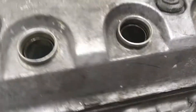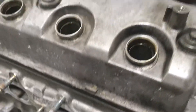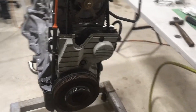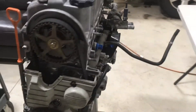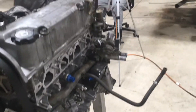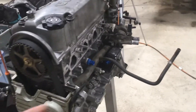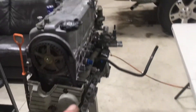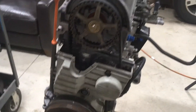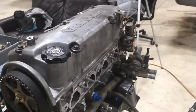The engine's all put together now. I did install the spark plugs and gapped those to 25 thousandths for now at 10 pounds, and I'll probably bring them down more when I go up to 15 or 20 pounds. Not a whole lot else to say about the long block. I took it out of the car with the intake still on, but I'm going to put it back in without the intake and a couple of the other brackets just to make it easier, and I'll put that stuff on once it's in the car.